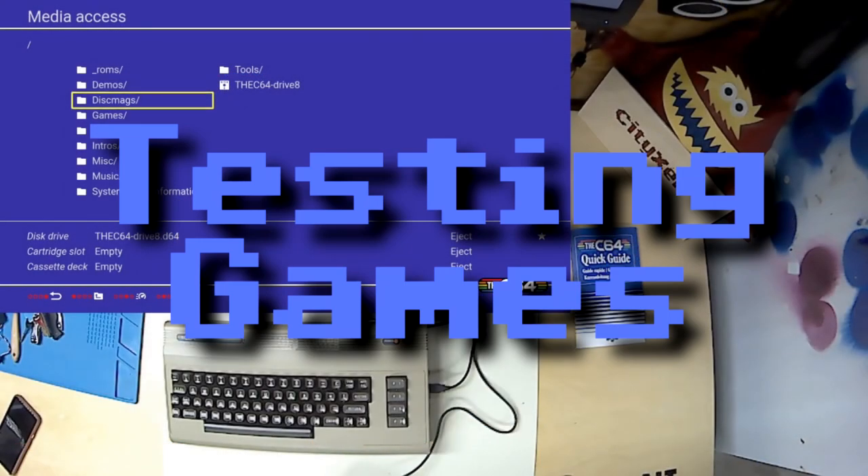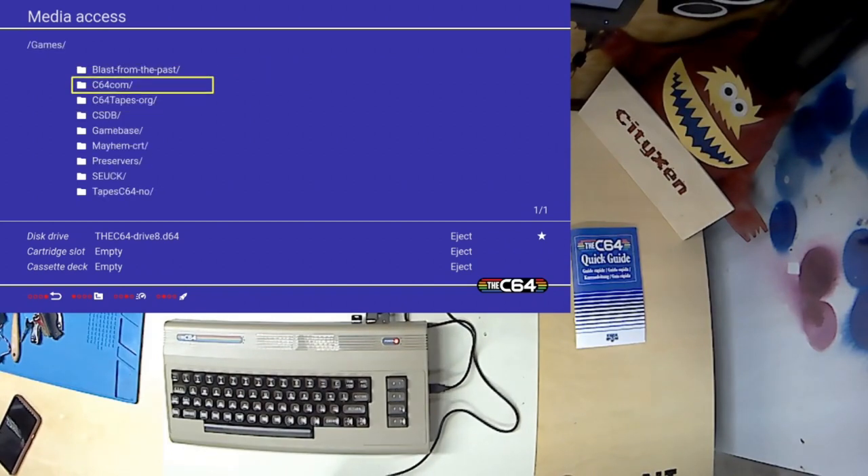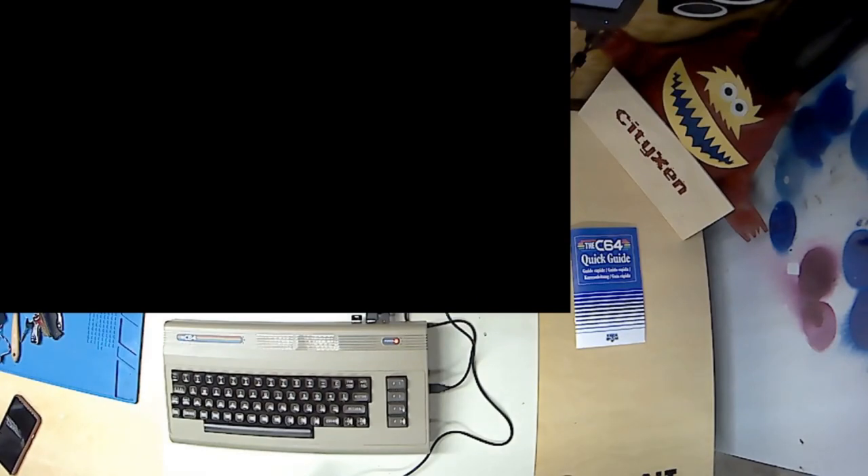This is Assembly 64. You can see that we've got a bunch of folders for things like demos and games. If we navigate into, let's say, a game — so this one, we've got launch. We can launch the program with the second button because that's a PRG file. I guess we can just go straight to launching it.